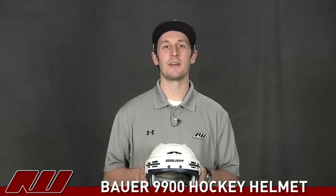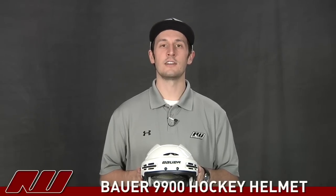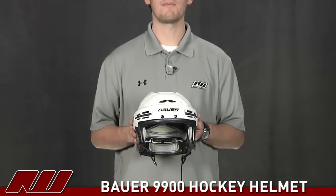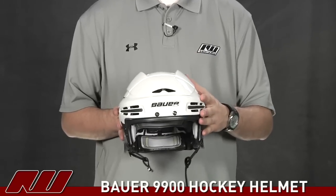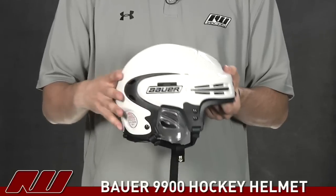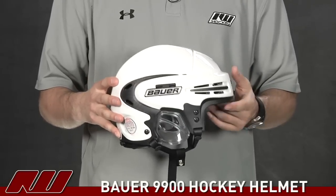Hey guys, thanks for checking out iDubb. My name is Tyson, and right now we're taking a quick look at the Bauer 9900 hockey helmet. This is going to be the top of the line helmet from Bauer. What they've actually done is they took the design of the 9500 and reworked it, and they came out with this. I think they've done a great job — they've definitely made some nice improvements on the helmet.